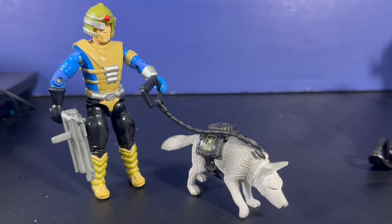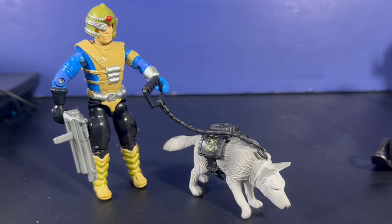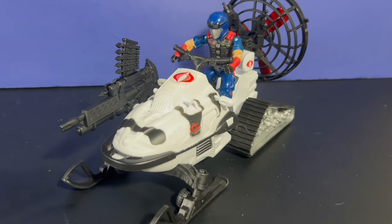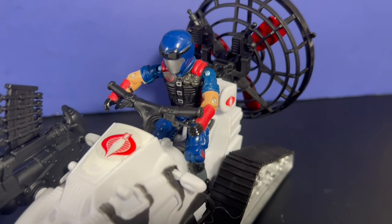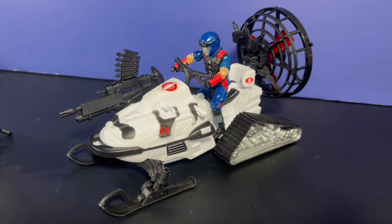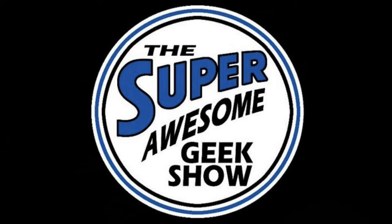I've got a GI Joe figure here — the dog hangs onto the leash just fine. Thanks a lot for watching, guys. Let me know what you think of this in the comments below. Does it work for you as a Cobra vehicle? Let me know. Stay awesome out there everybody, we'll talk to you later.